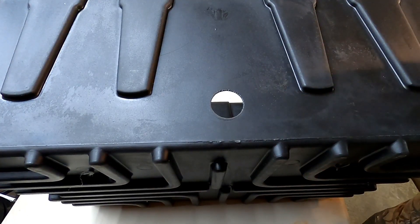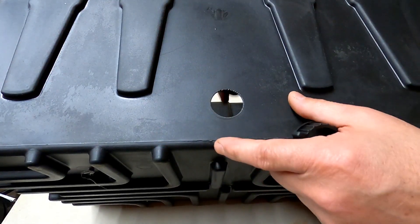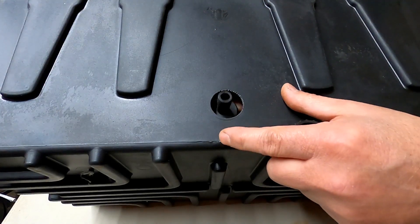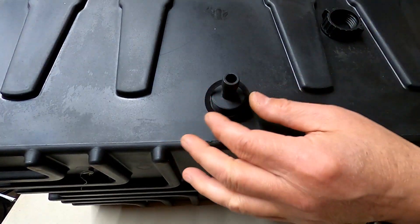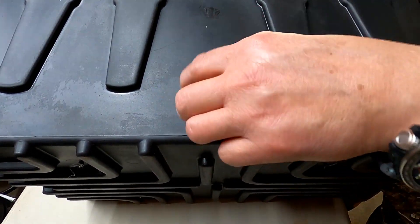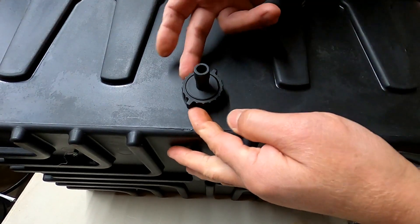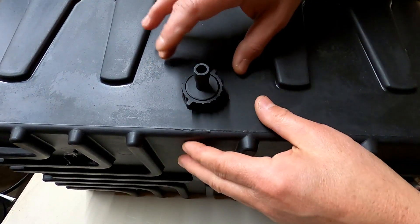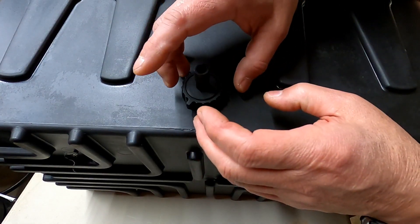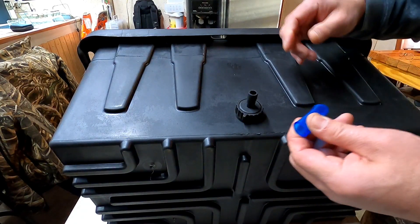Now that our hole is deburred, let's go ahead and put this ebb and flow bulkhead fitting in. Make sure that you have a washer on the inside of the tote and slide through just like that. Put a washer on the outside, and then screw it down. You don't have to get crazy tight with this, but you want the washers to sit flush — don't over-tighten where it smashes the washers, because that'll cause a leak. Let's get this sight tube installed.